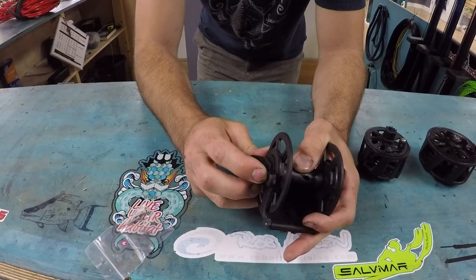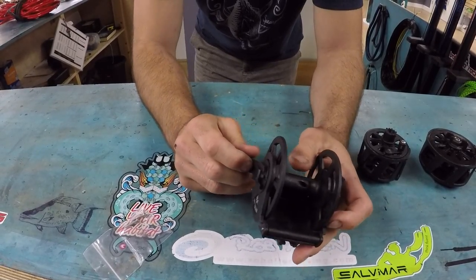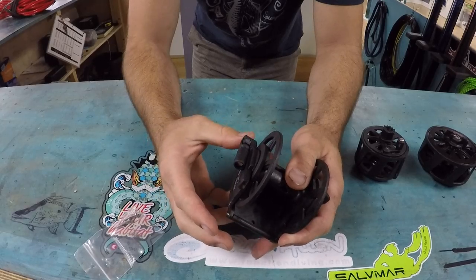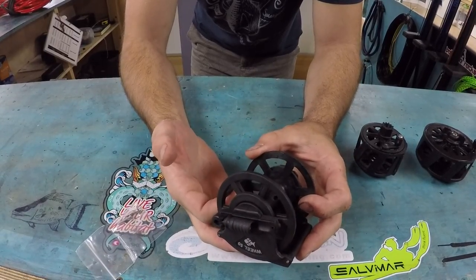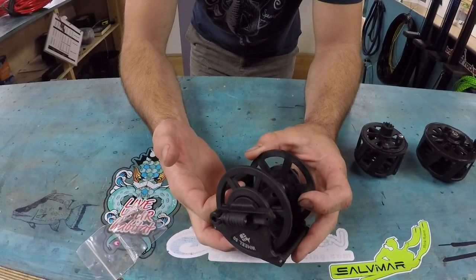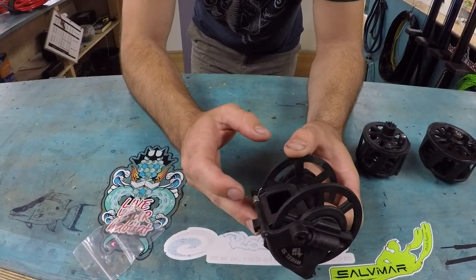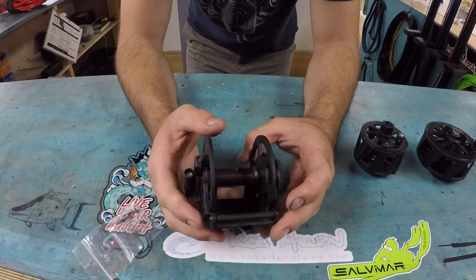Here's your lever — when you want to wind it up you can use it like this. When you're not using it, you can put it back in and tuck it in so it's nice and streamlined. This here keeps the line tight on the reel so it doesn't bird nest on you, which is a pretty cool feature. It's held in by this spring right there. So it's a pretty sweet reel.